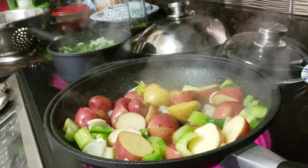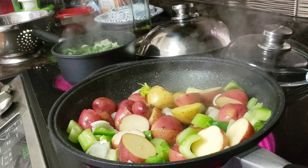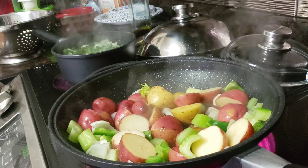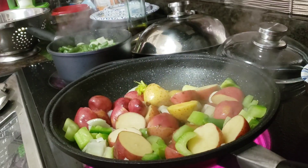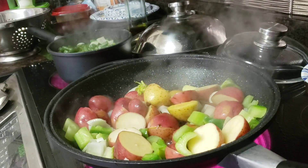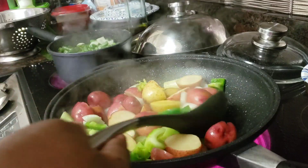Good Wednesday afternoon everybody. Hope y'all have a God-blessed Wednesday afternoon. I hope that everyone is well. I hope this is a great day for you. This is a beautiful fall day — it's nice and clean and crisp outside today.